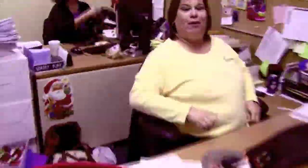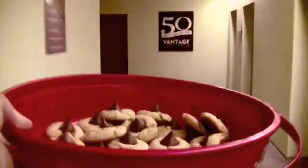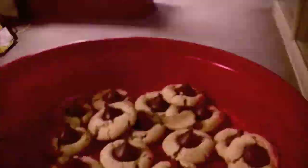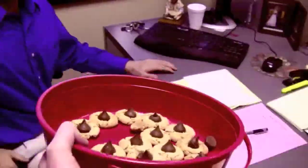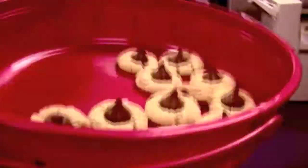I'm at the Vantage Credit Union Headquarters and this is a cookie sneak attack. It's the true test — does the CEO like the cookie?